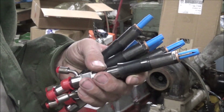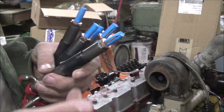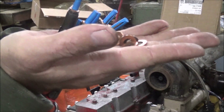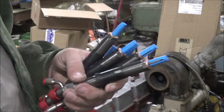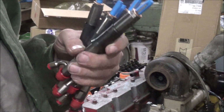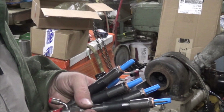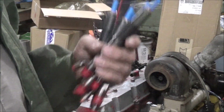Here are my injectors from Area Diesel. I already got the dust seals on them. I'll take these thick coppers off that they sent and put these thin ones out of my engine kit on there. I like that better — it gets the spray pattern down into the bowl more, which is particularly advantageous for running advanced timing like what this engine is going to have. So I'm going to use these instead and trade them out as I put them in.